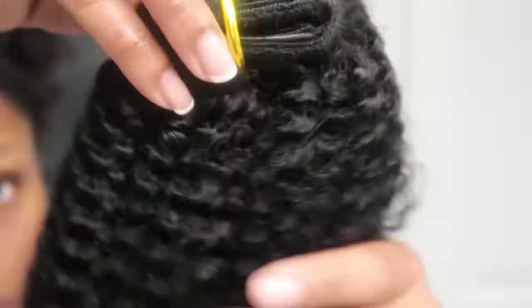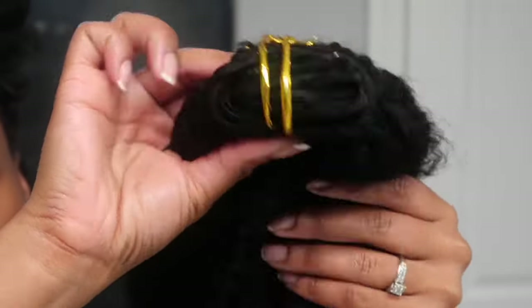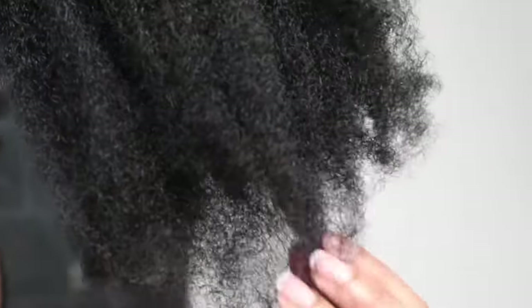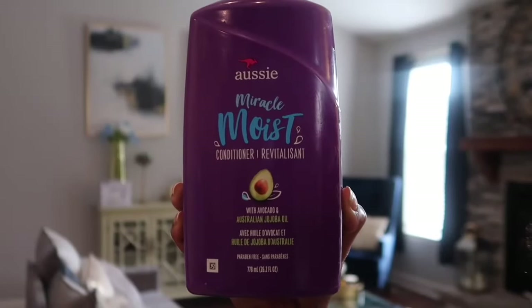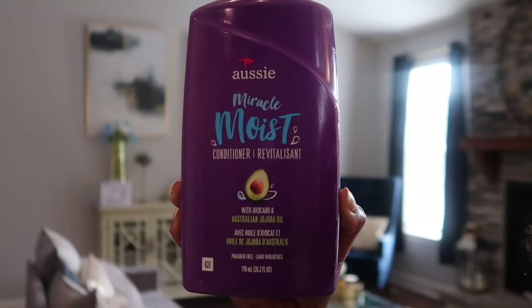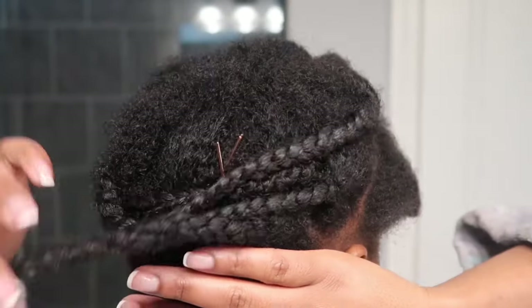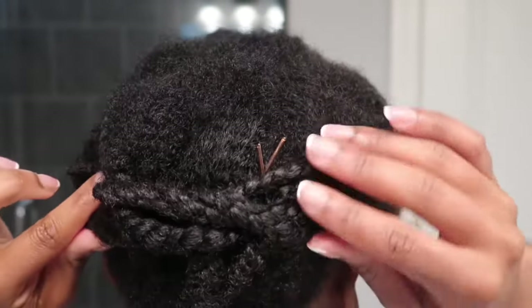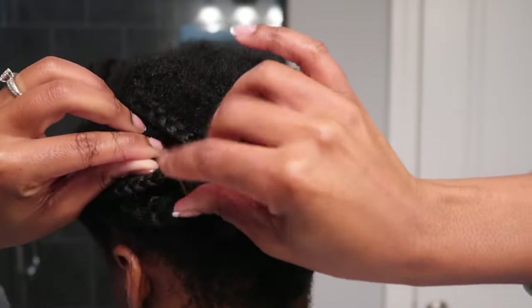Look at these clip-ins — they resemble my natural hair so much! These are a 4b/4c type texture, and look at these ends. I'm going to be conditioning with the Aussie Miracle Moist conditioner — this works great if you're looking for something cheap to use. This was the only amount of shedding I got from the one bundle of hair, so that is pretty great.